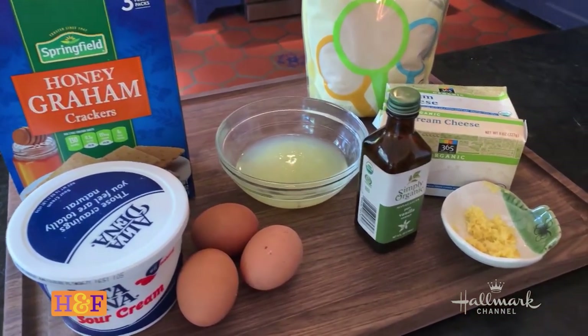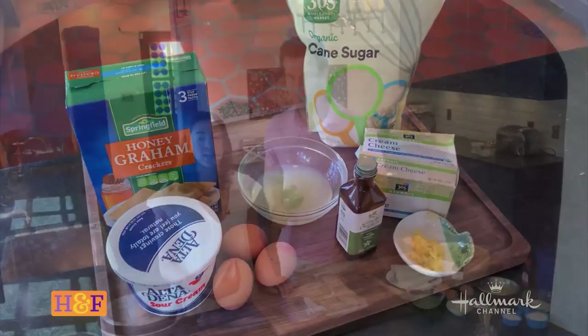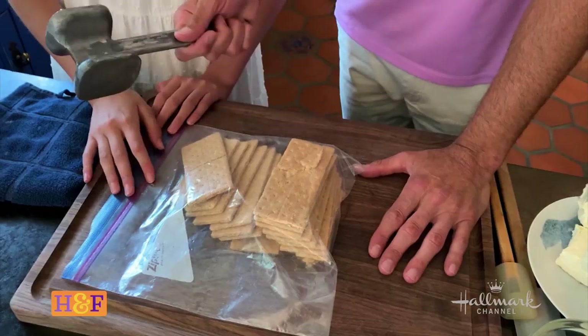We've got all the ingredients here, all real simple to tell you the truth, but we're going to start with the graham cracker crust. We like to double the recipe for the graham cracker crust because that's one of our favorite parts in the whole cheesecake. Something that we do not do is put in extra sugar for the graham cracker crust — it's already sweet enough with all of the graham crackers.